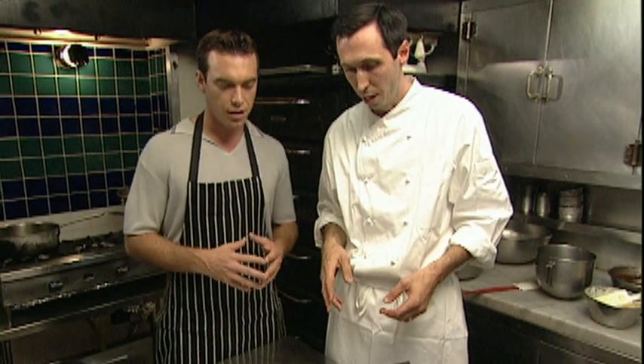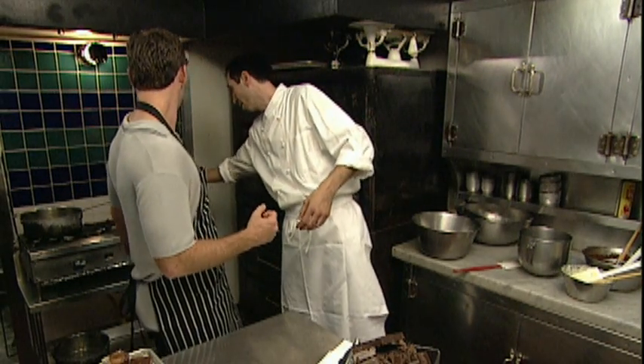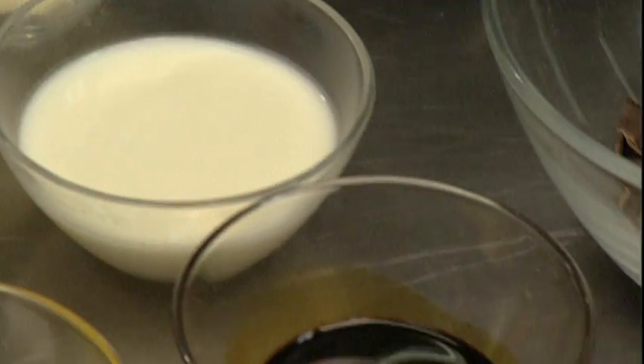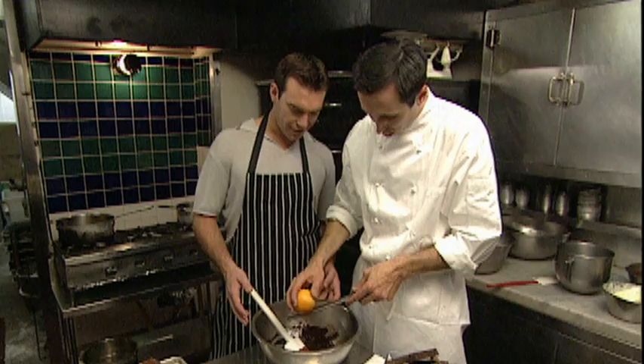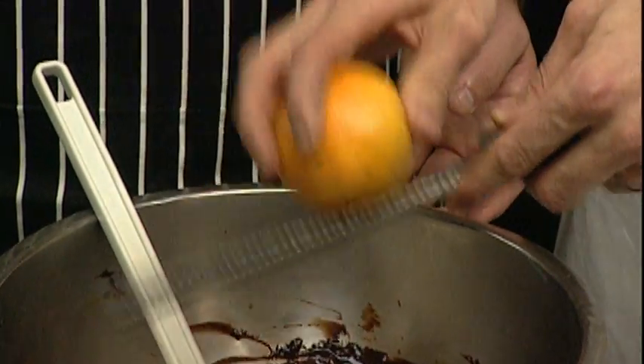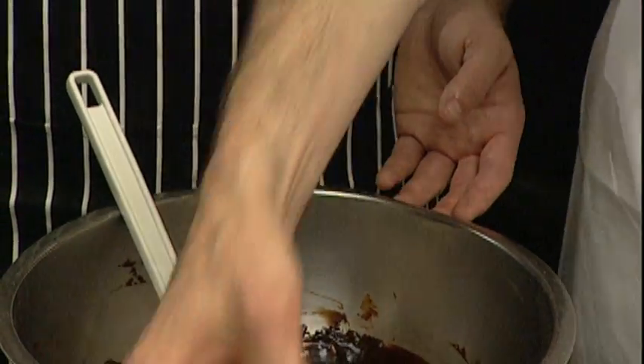Once those solidify, we're going to fill them with a mousse — an espresso chocolate mousse. What I did here is I melted a couple of things ahead: the milk chocolate, the dark chocolate, some butter, milk, and espresso. We're going to grate a little bit of orange in here. Just a little bit — it doesn't take much. Just want a little bit of orange flavor to cut it and give it a little citrus accent. Especially with the milk chocolate, it really helps.